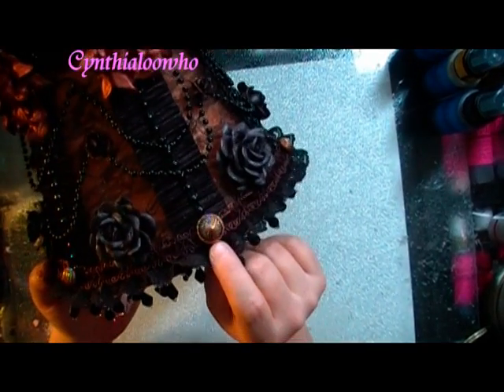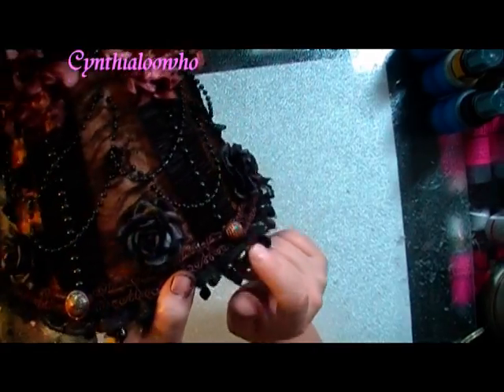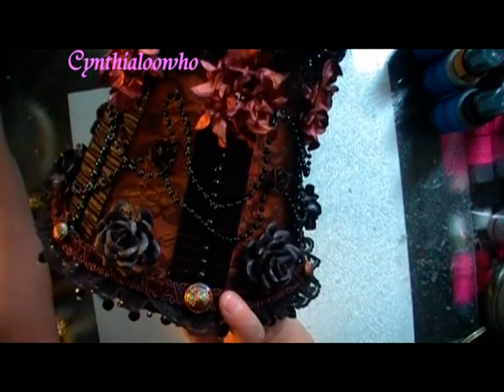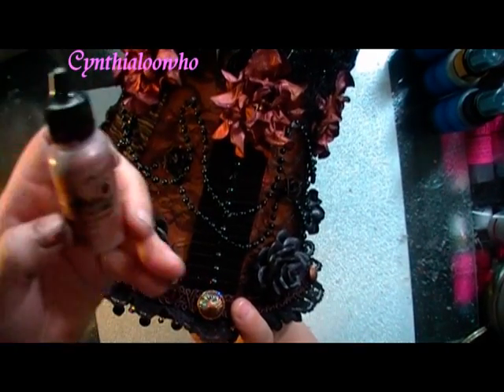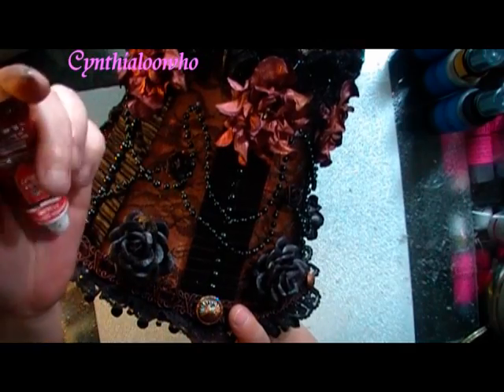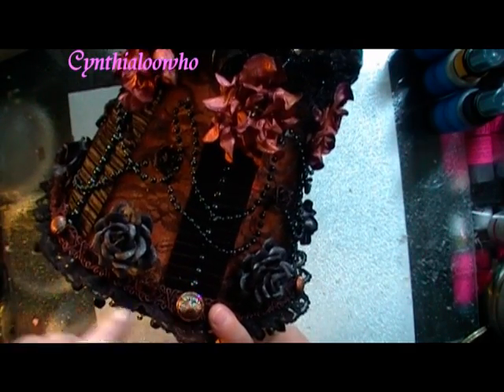And then these little buttons that you see all around — I alternated big, small, big, small. What I used was Copper Metal Mixatives; I put that on first. Then I used Spanish Copper Rub and Buff and just accented it with that.